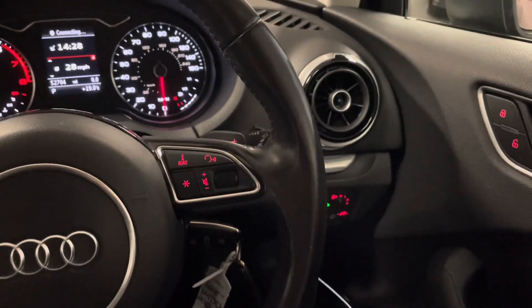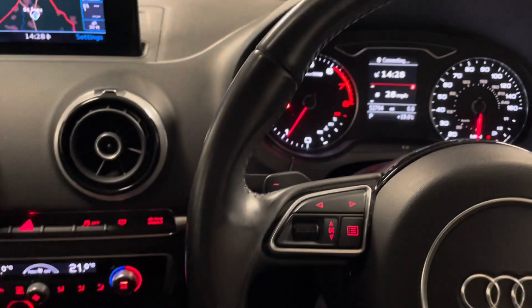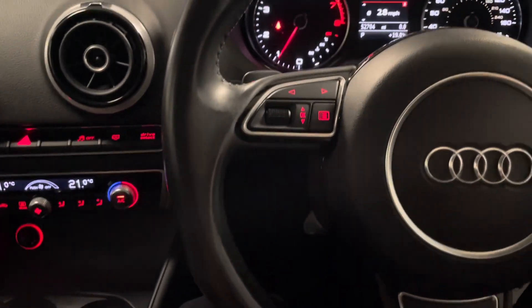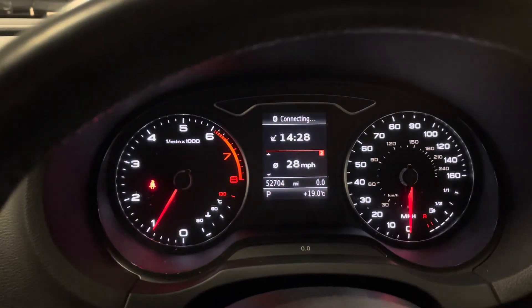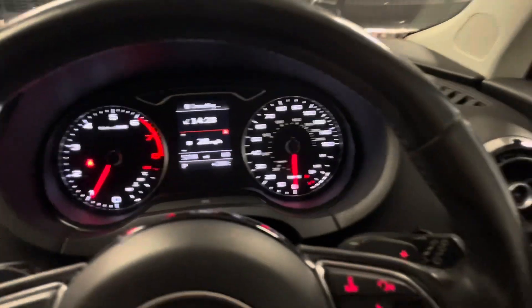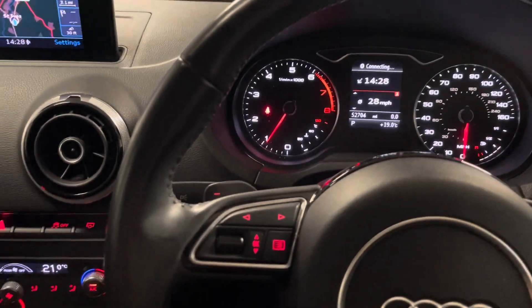We'll finish off by having a look around the cockpit. With the Sport we have a nice three-spoke leather finish steering wheel — it's all multifunctional so you can easily navigate through the digital display just ahead of the driver. We also have the paddle shifters for the S-tronic when you want to put it into a more manual setup.